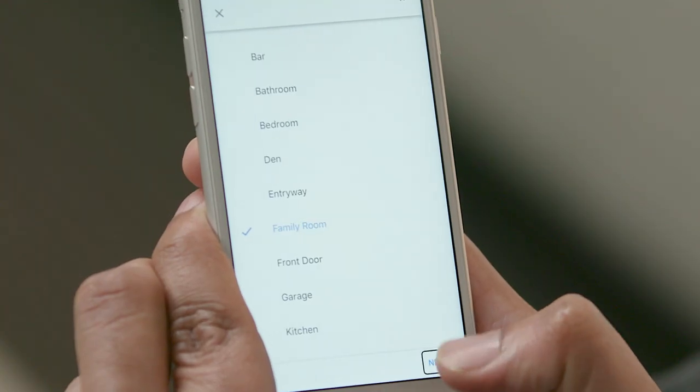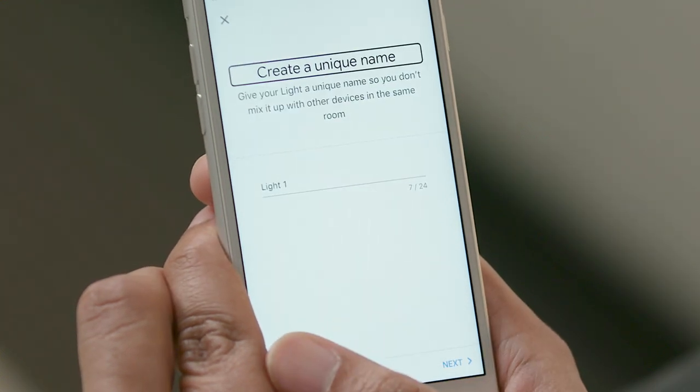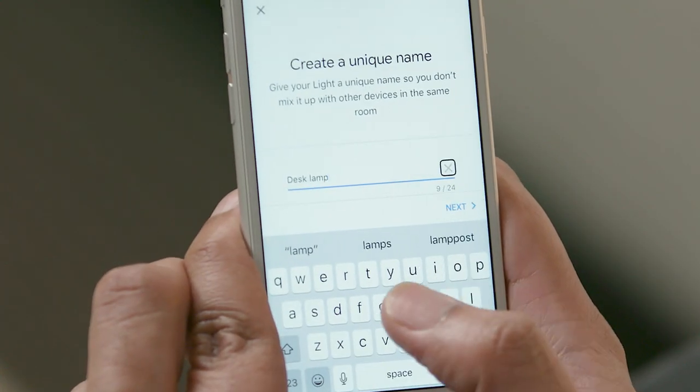I'm going to find the Next button, which is typically at the bottom right corner of the screen, and double-tap it. [VoiceOver: Next. Button.] Double-tap to activate it. [VoiceOver: Create a unique name. Heading. Give your light a unique name so you don't mix it up with other devices in the same room.] I'm going to name the bulb Desk Lamp. [VoiceOver: Clear Text. Button.] I'll activate the Next button.